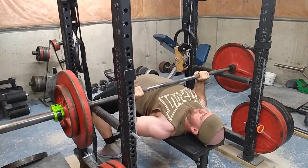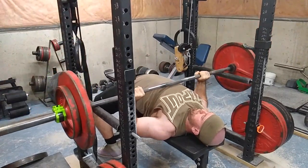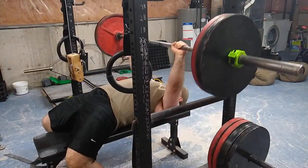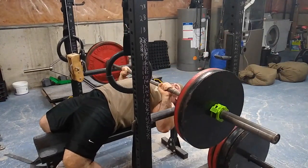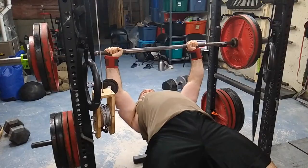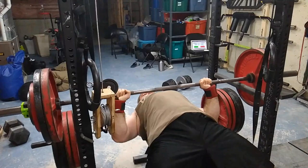I like doing multiple warm-up sets with very little rest in between — it gets more volume in. Not that it's volume that counts, but it's more repetition practice. Some people just add a plate without checking how the previous weight felt, but if it didn't feel well, why would you move up?